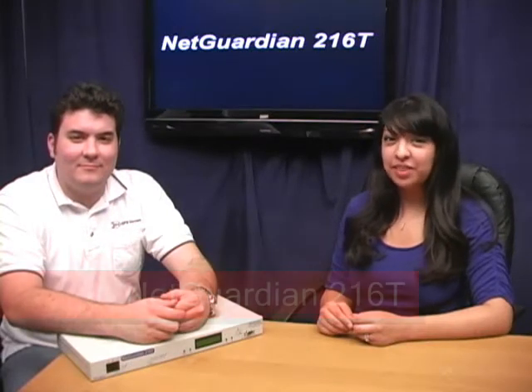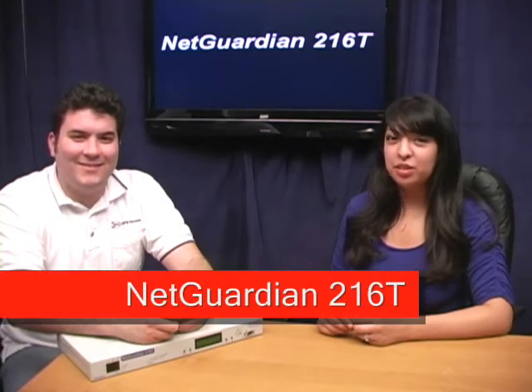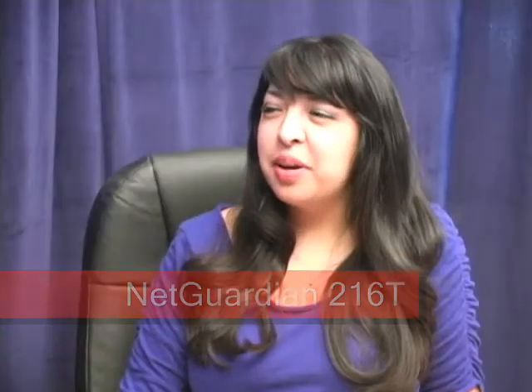Hi, this is Karina, and I'm here today with Andrew who's going to be telling us about the NetGuardian 216T. So Andrew, tell us what the 216T is all about.